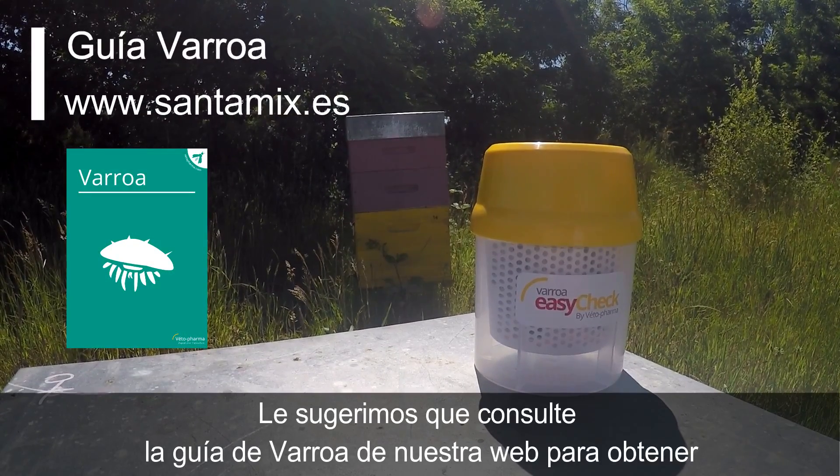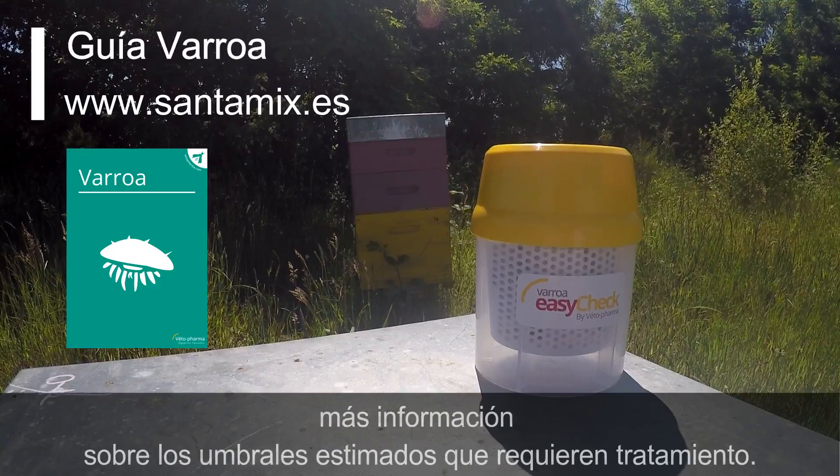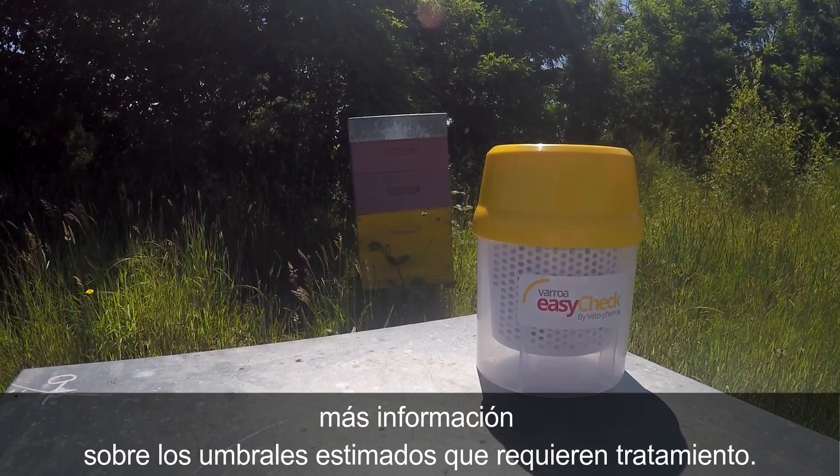We suggest you check our website's Varroa Guide to learn more about the thresholds estimated for your location.